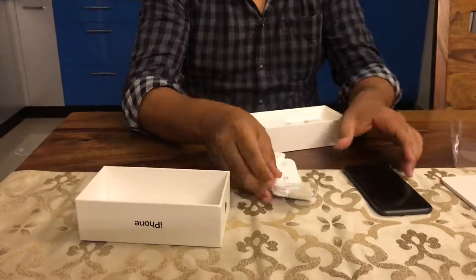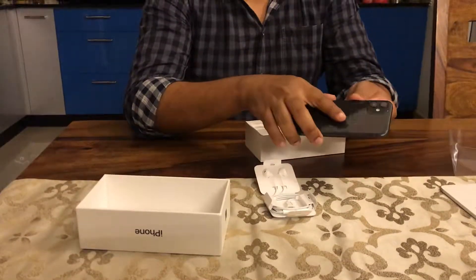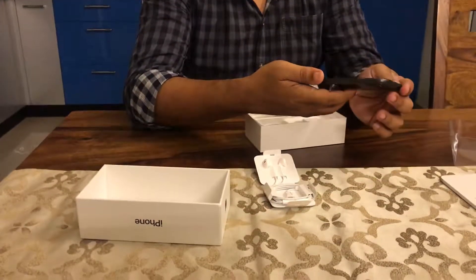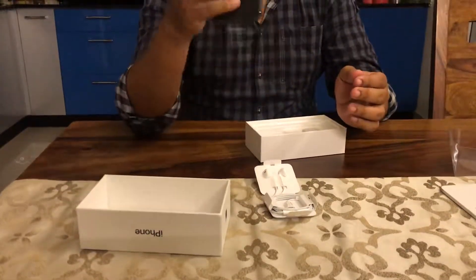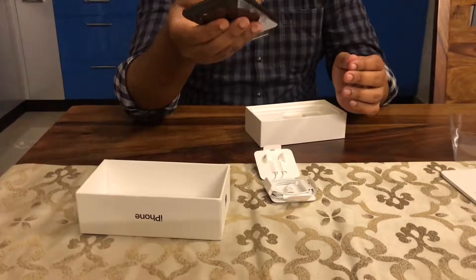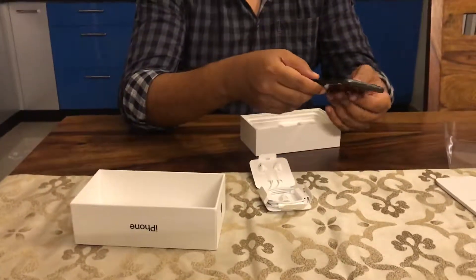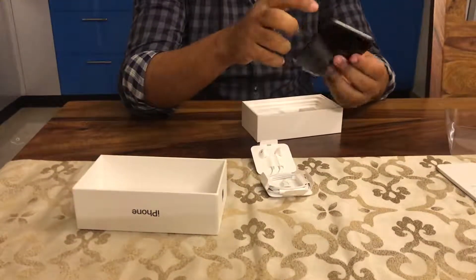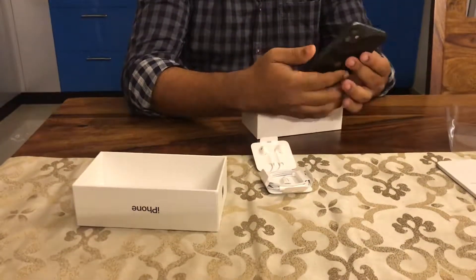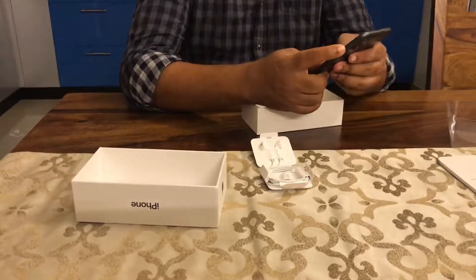Let me turn on the phone quickly. It's good to hold, unlike the older iPhone 7 which I was using. Since the back panel is glass it gives a good grip. On the sides it is metallic — not the surgical steel version but an aluminum version. I'll just turn the iPhone on.